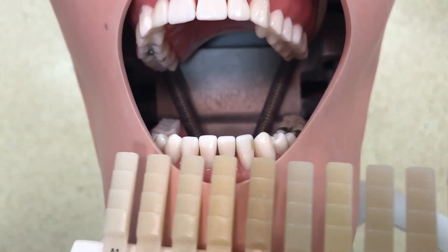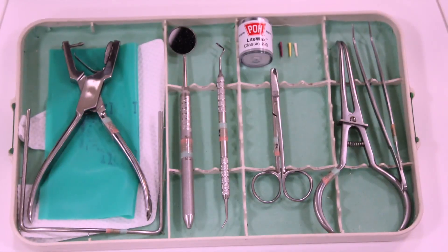Today we'll start by shade selection. We do this step before applying the rubber dam.